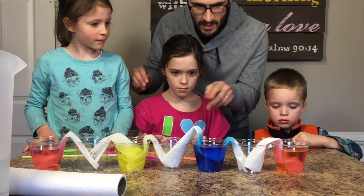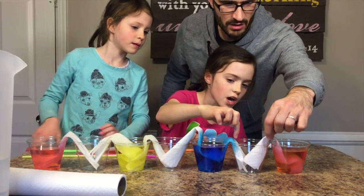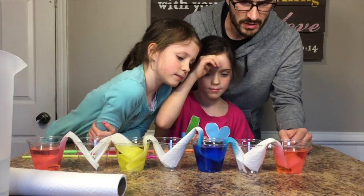I think that's good. It's already walking. It's already walking — you can already see it. This one is already going into that cup. You can even see it right there.